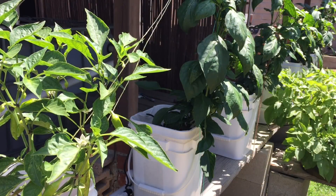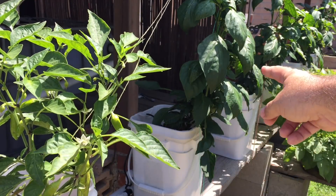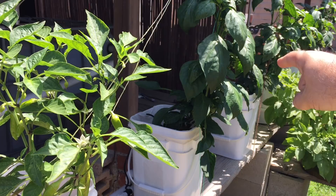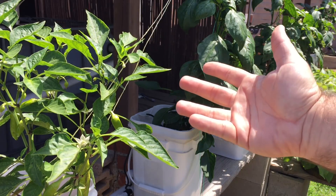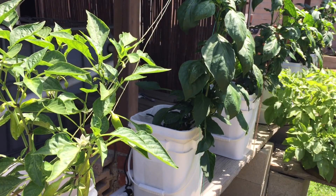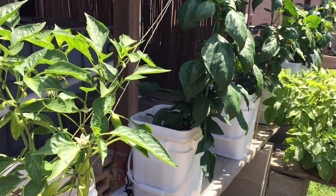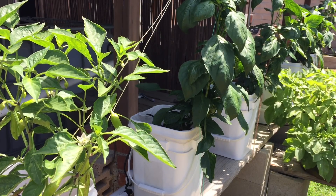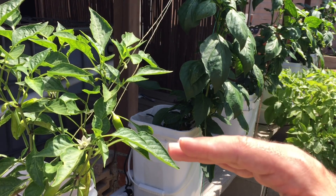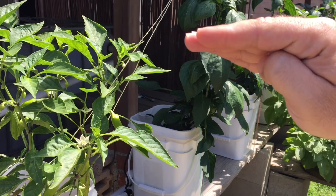Everything's seemingly growing really well — we've got peppers coming in like crazy. This one is a sweet banana pepper, and those are red beauties bell peppers. The leaves are nice and huge, nice and green. But upon closer inspection, we'll see something different. On the lower leaves I was having a magnesium deficiency, and now I'm starting to see above that line another deficiency.